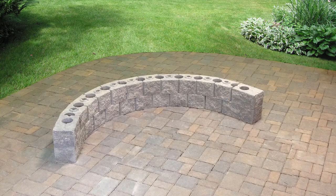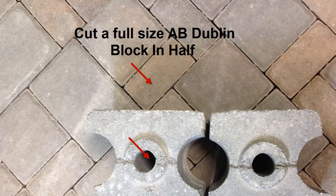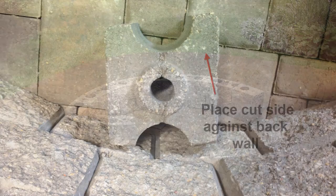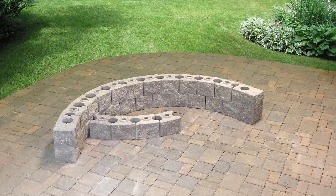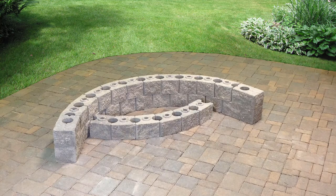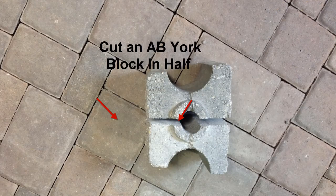To start the front inside curved wall, an AB Dublin block cut in half will be needed to start the course. Start by placing the Dublin block cut side against the back wall. Place additional AB York Blocks with their short sides facing the inside of the curve to build the course. This example uses 5 AB York Blocks. At the end of this course, where it meets the back wall, place a cut AB York block.